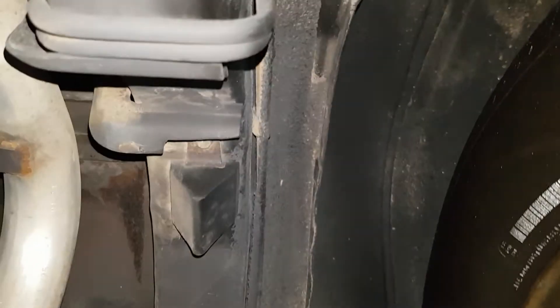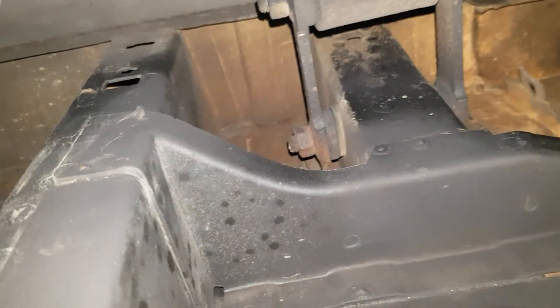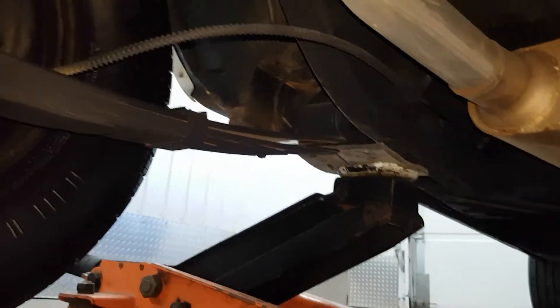The wheel wells in the rear are clean. The attachments for the leaf springs in the rear on both sides and in the front are clean.